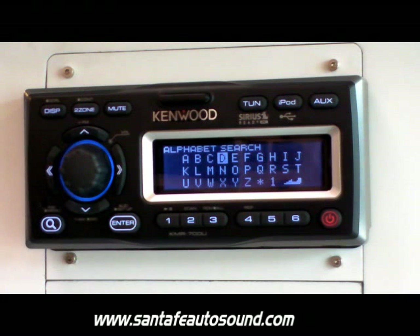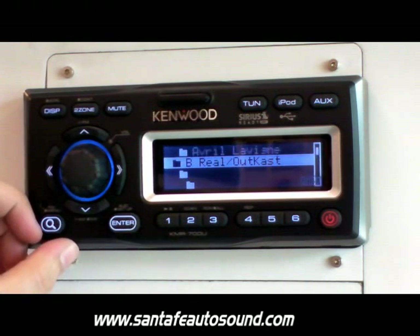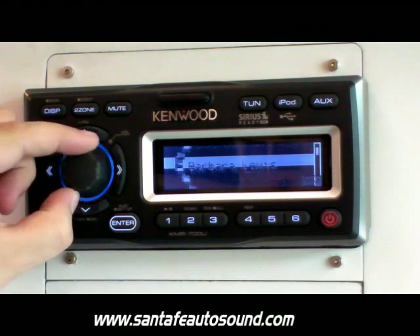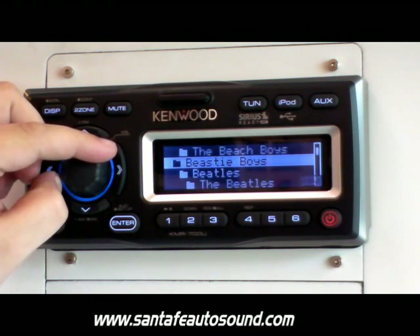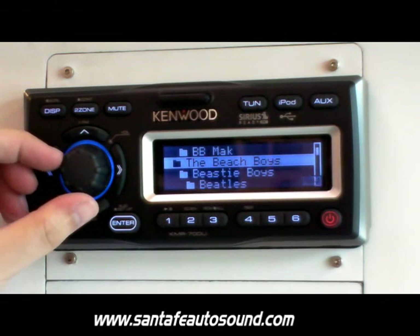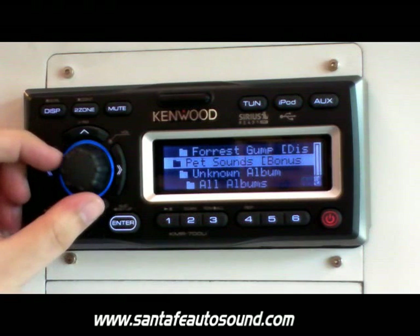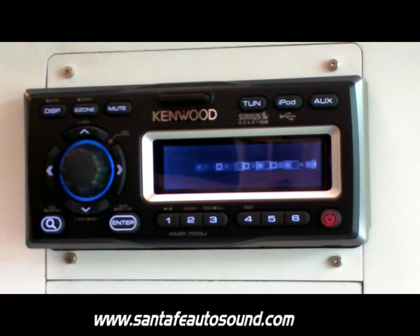If you press the search button again, you can also search by alphabet letter and search directly for the artist you're looking for. I've selected the letter B — it'll pull up all of the artists with that letter and you can scroll through them starting at the beginning. Once you find what you're looking for, press the enter button. It'll pull up all of the albums by that artist, and you can select an album to pull up all of the songs or shuffle through them.